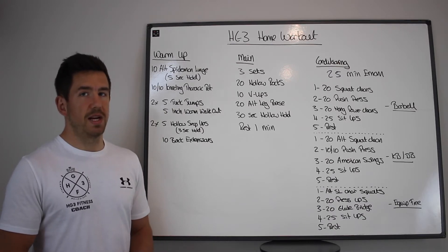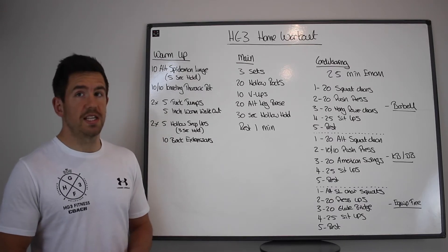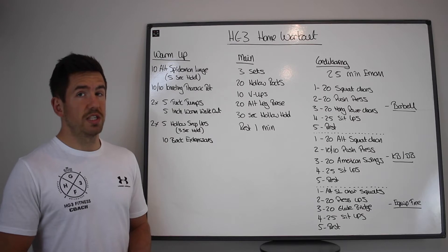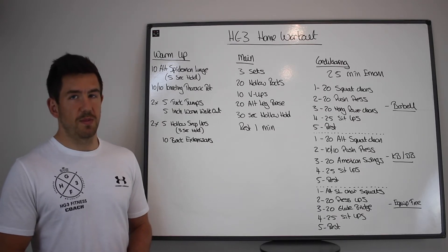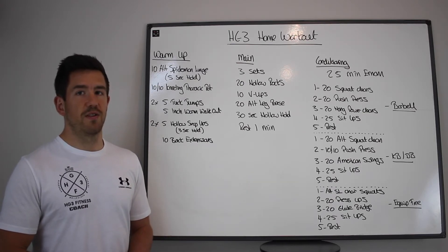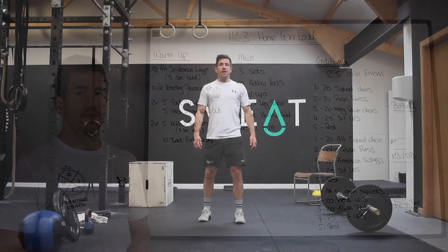If you don't have any kit, do 20 alternating single-leg chair squats — that's 10 on each leg — then 20 press-ups, 20 glute bridges, 25 sit-ups, and your fifth minute is rest. This one should be really nice and intense, a really good way to finish off the week. Have a good session, enjoy it, and enjoy the rest of your Friday.